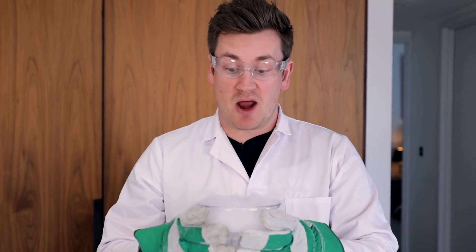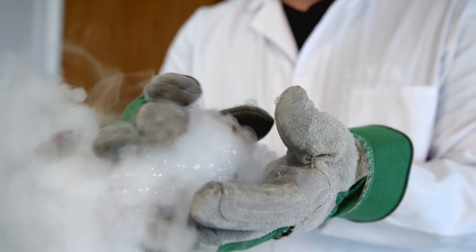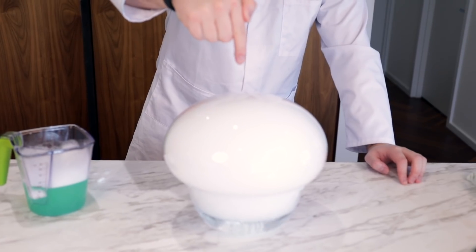Today we're trying out hacks and experiments with dry ice. Look at that — oh my god, that's cool! That is amazing. Three, two, one.